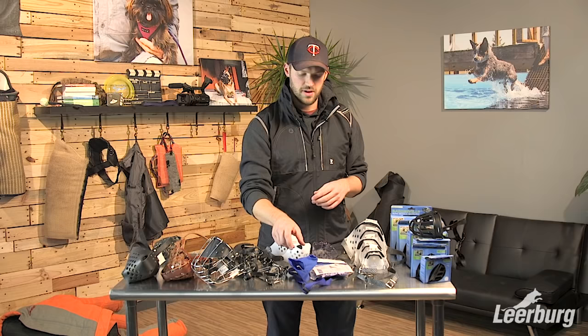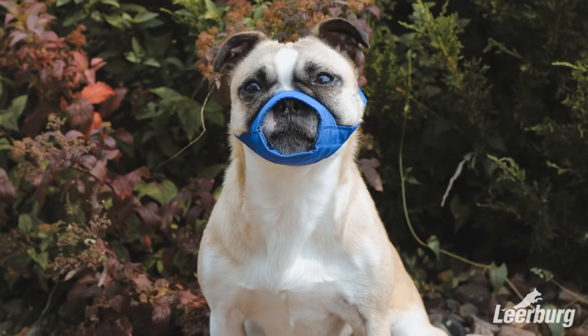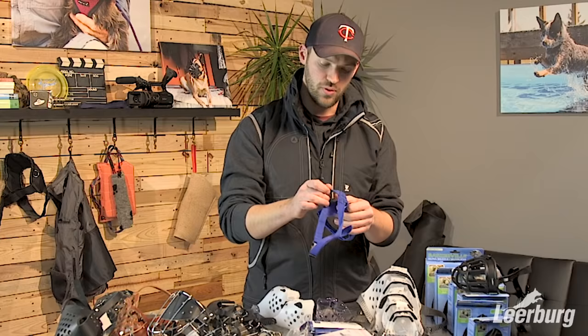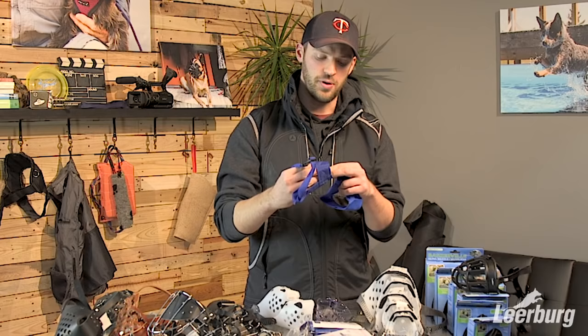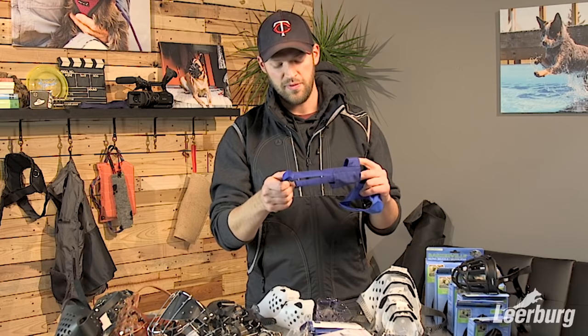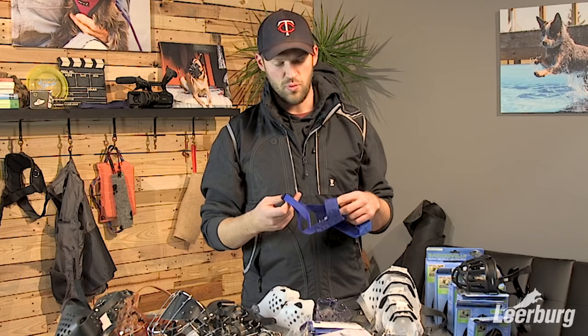Next we're going to look at the cloth muzzles. The cloth muzzles we carry are exclusively for veterinary care, grooming, and those types of situations where your dog is not active. These muzzles close the mouth of your dog and don't allow them to pant or open their mouth at all. They're great for trimming nails or when your dog doesn't like to be poked and prodded at the vet's office.